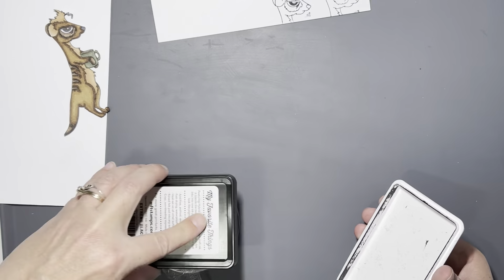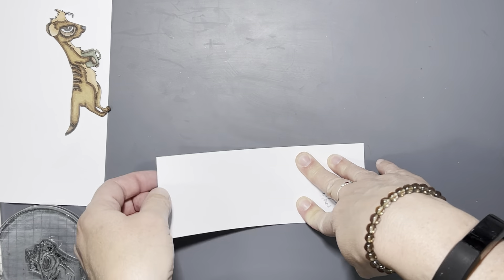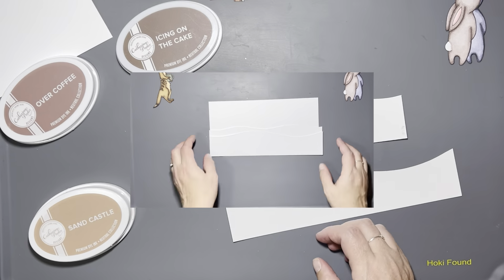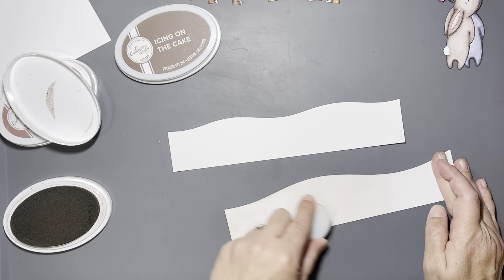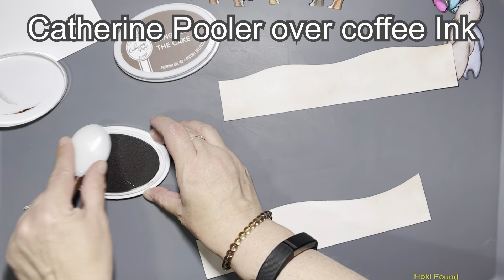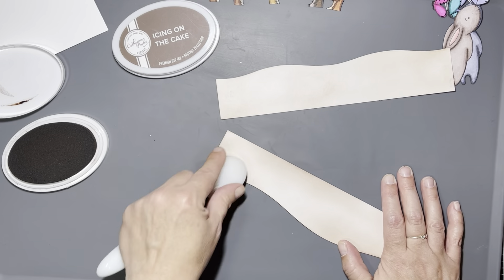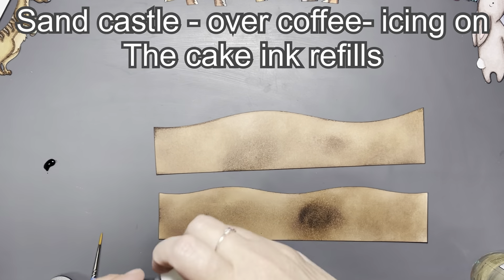For the third card I'm using the meerkat — meerkats live in colonies, so this guy has a cup of coffee but I didn't want just him alone on my slimline card. I did a total of six heads, and for some I mirrored the image right on my silicone mat so they could face the other direction. Off camera I cut those all out and colored them with my Copics. Now I'm taking two pieces of card stock and cutting hills out of them with dies from my stash, ink blending icing on the cake, sandcastle, and over coffee onto those panels.